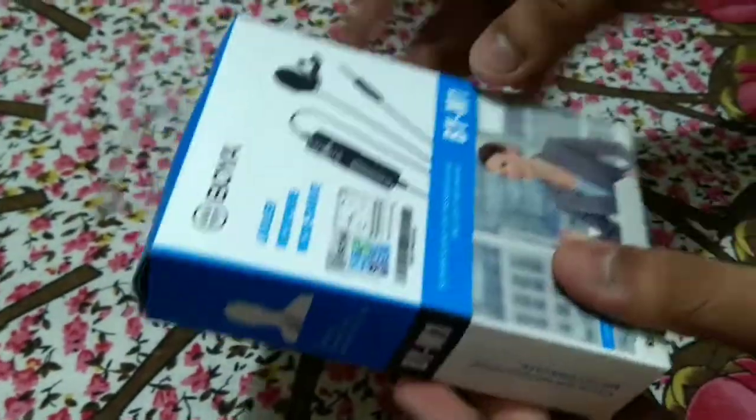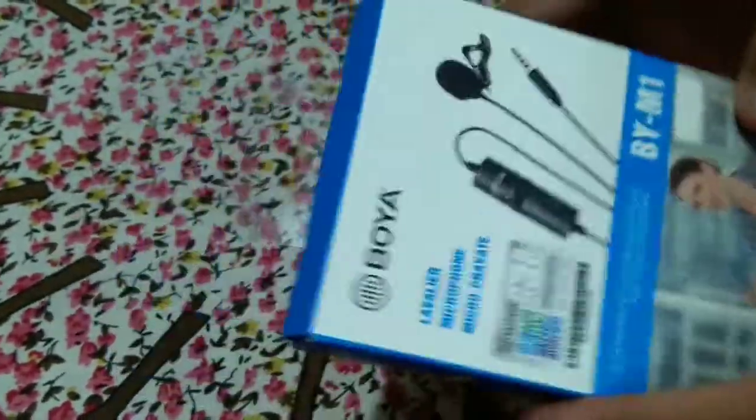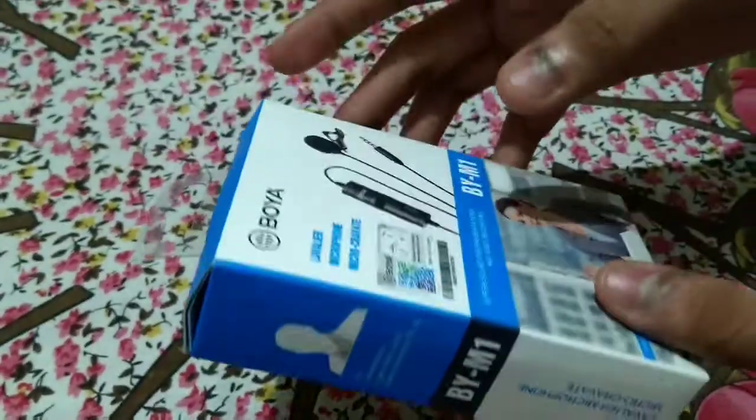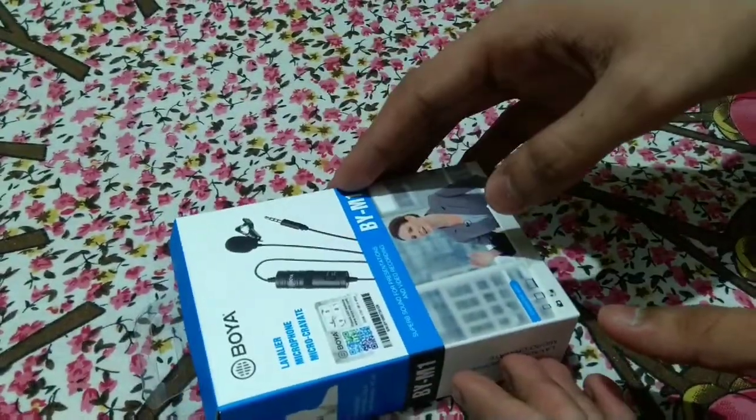Guys, this was the unboxing of this microphone. It is a little small but it's very good compared to other microphones and its voice quality is also very good. So if you want to buy this microphone, there is a link in the description. Thank you very much for watching. If you like my video, do like, share and subscribe to my channel and press the bell icon for notifications of my new videos. Till then, see you in my next video.